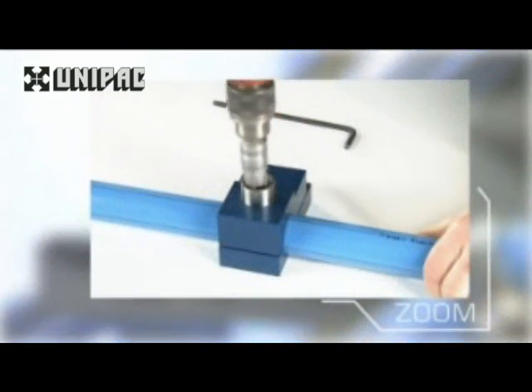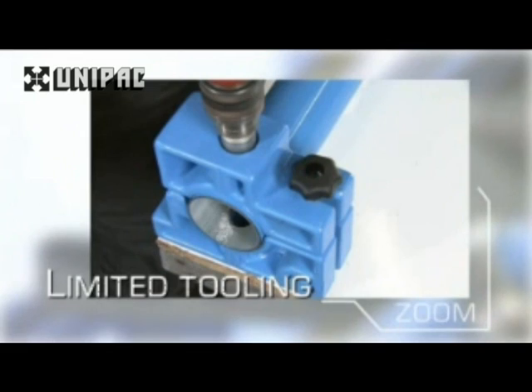The tooling required to install a Transair network is light, compact and easy to use.